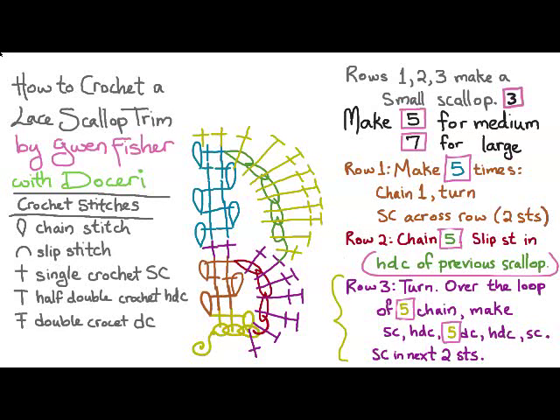And this is basically all you have to do to make your scallops. You can change all those fives to sevens if you want a large scallop, or change them back to threes for a small scallop. That's all there is to it — I hope you show me what you make. Thank you.